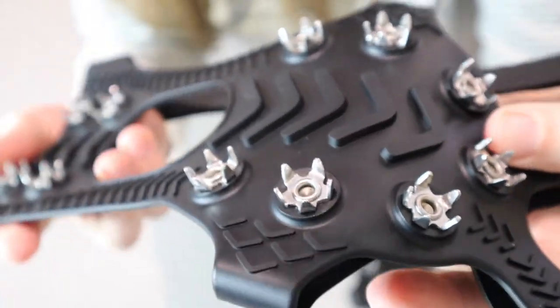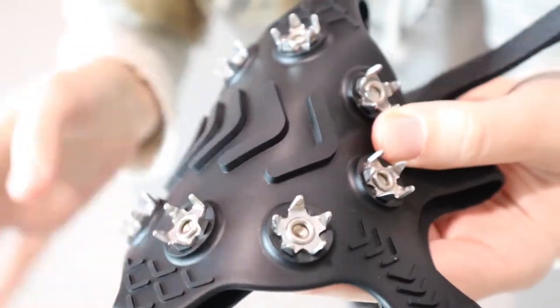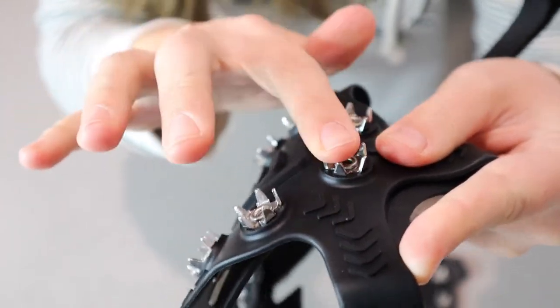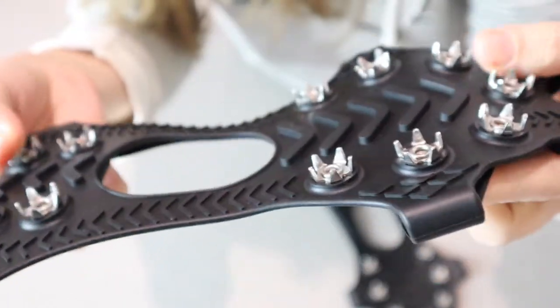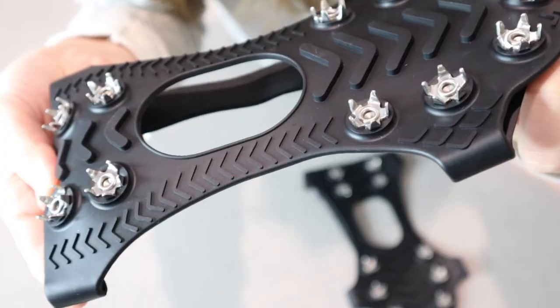Let me go ahead and open this up and show you what it looks like. They are rubber and stretchy so they can fit over a various size of shoe. Then you have these little metal pieces here that are going to dig into the snow to make it so that you don't slip around on ice and snow.